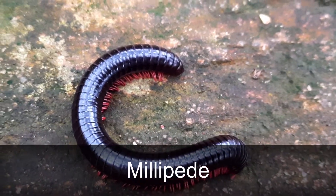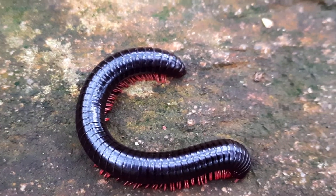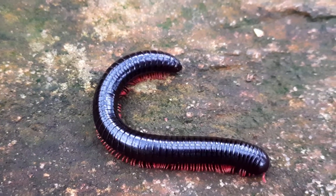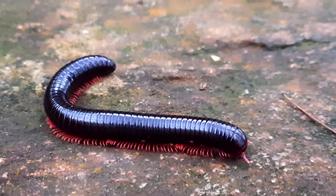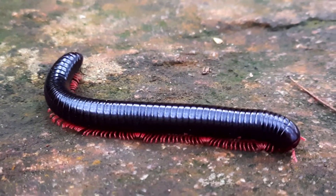We will see a video about Millibird and Centibird. First one is Millibird. Millibird is two types — one is shorter or longer. There are two different types.